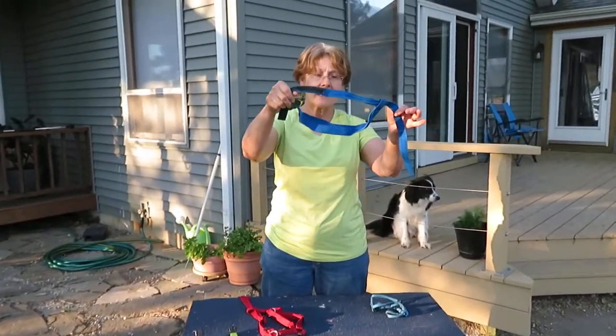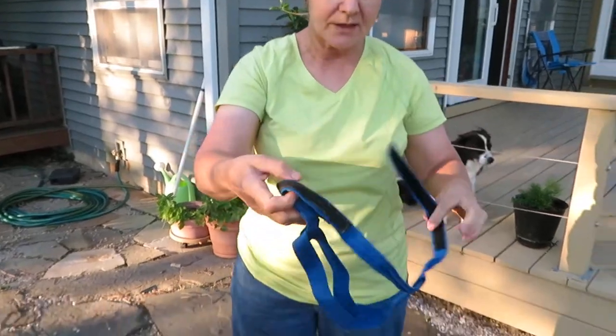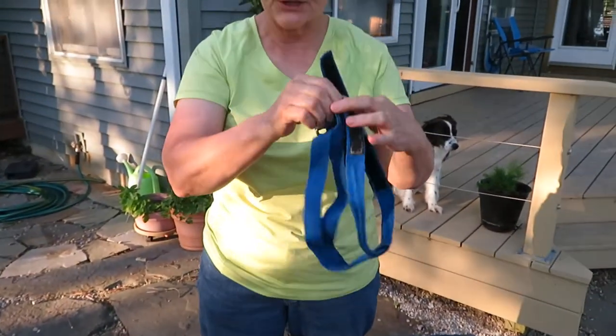This one is a homemade one that I made. I'll have it with me at the class so you can take a look at it if you want to see how you can make one really, really cheap.